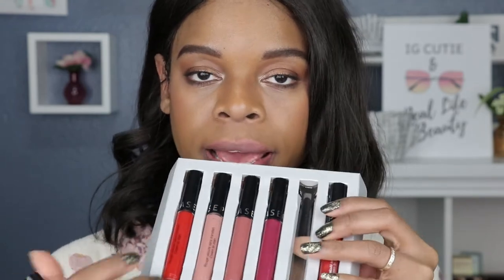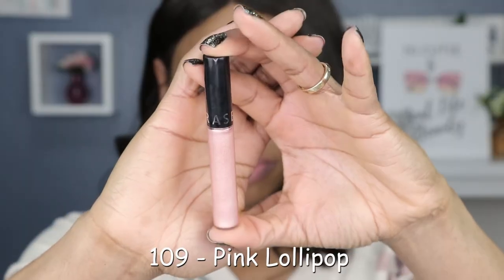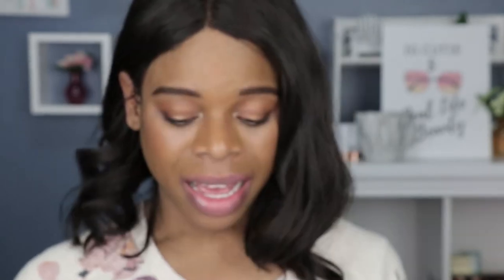So those were the four mattes. The set comes with four mattes and two metallic shades. Now we're down to the two metallic shades — this one is number 109. Looks like a champagne nude color. I don't know, but let's just see. I don't have a good feeling about this one. Maybe because it's metallic — like, I wear metallic, but it's never my first choice.